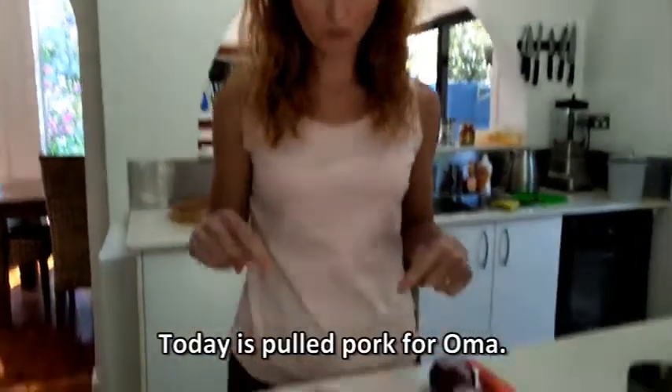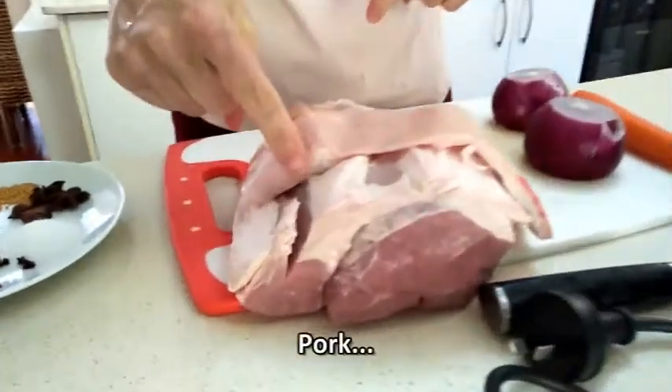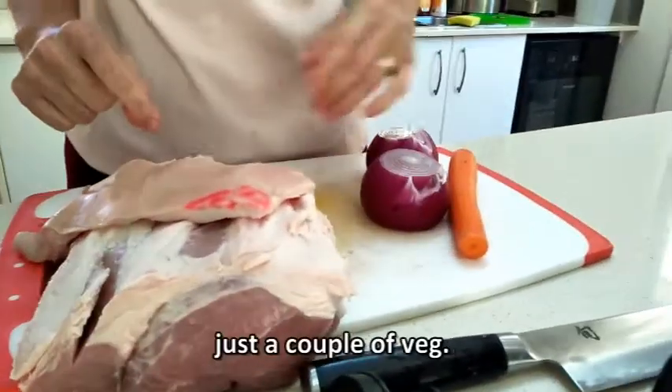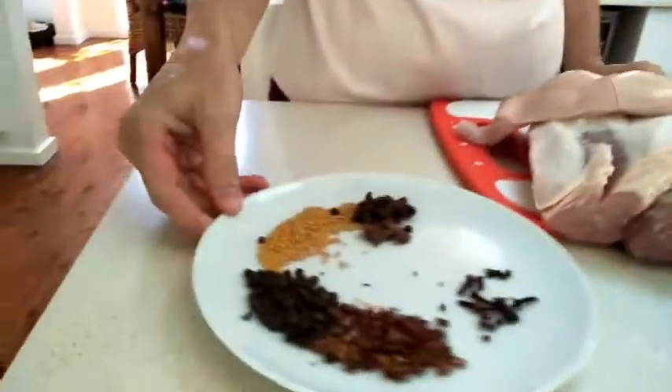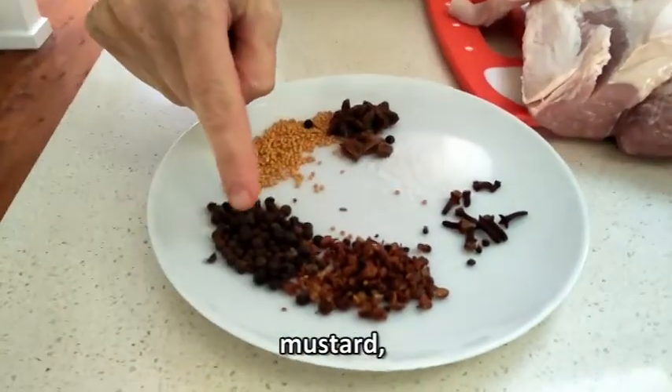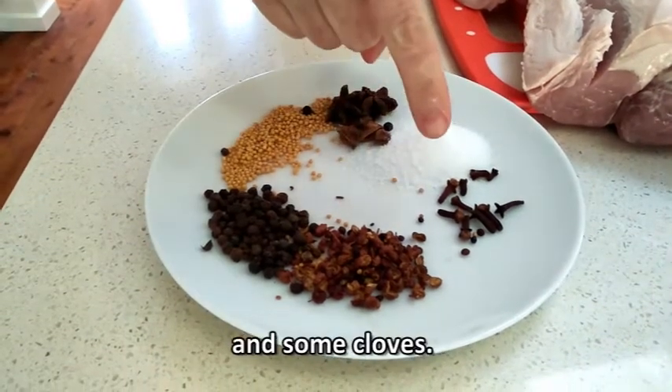Today is pulled pork for Oma. Pork, most of the fat removed, just a couple of veg. Today we're using star anise, mustard, peppercorn, Szechuan pepper and some cloves.